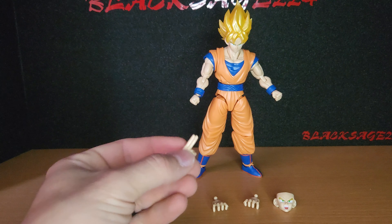Here he is with everything that comes in the box. He has technically three sets of hands. He has the extra instant transmission hand, the kamehameha hands, and then an extra face.